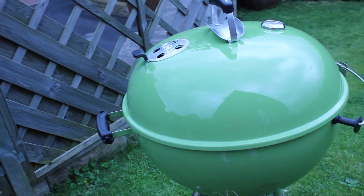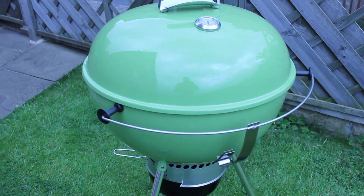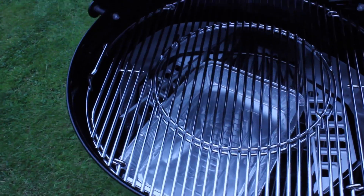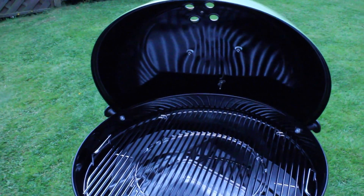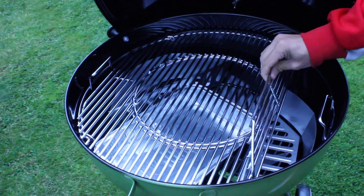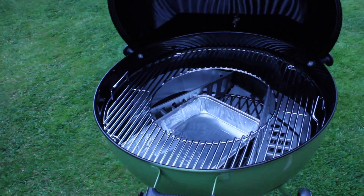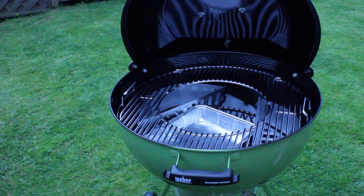And that's it — about 20 minutes worth of building and we've got ourselves a premium Weber barbecue that's got a guarantee of 10 years. Can you believe that? Now yes, I get that you can go and buy a barbecue from your local supermarket for 30, 40 quid, but is it going to be constructed to this level of detail, is it going to be as good quality, is it going to last you for 10 years? That's the guarantee that comes with this.